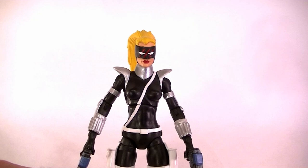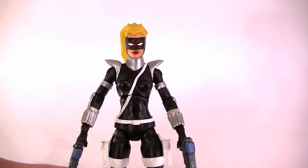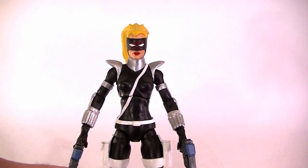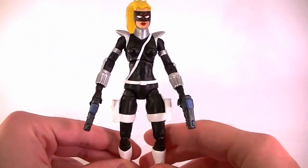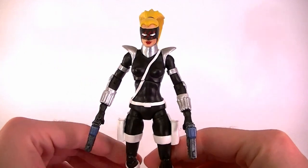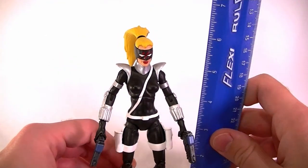What's up guys, this is Anthony from Anthony's Customs. For this video I want to show you my newest custom, which is Hunter from the Gargoyles animated series and the Bad Guys comic that came afterwards. This is based on the design from that comic, so if it doesn't look completely familiar if you've only seen the series, that is why. Either way, here she is.